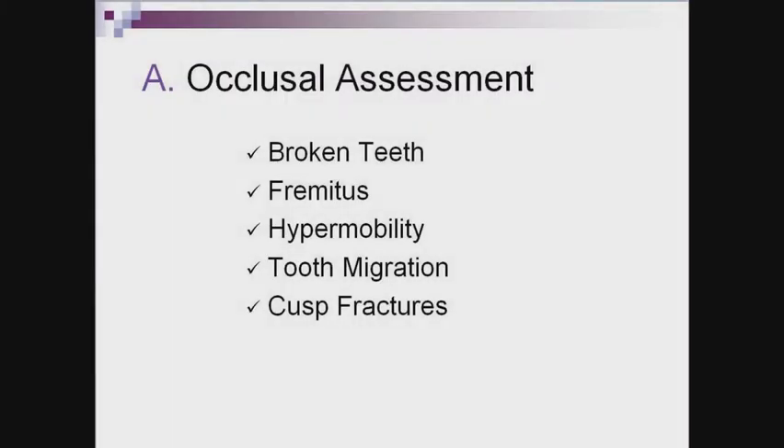The occlusal assessment covers things you're checking for in the patient's normal exam. Note any worn or broken teeth, fremitus, hypermobility, tooth migration, or cross fractures. All of these can be signs of occlusal instability, bruxism, clenching, and joint issues. Many times patients are not aware of these situations and it would be good to mention to the patient that you're concerned about these symptoms.